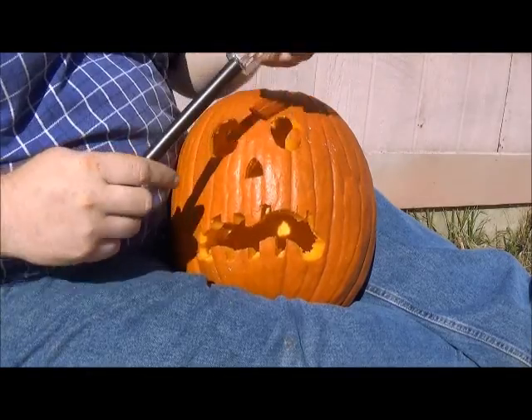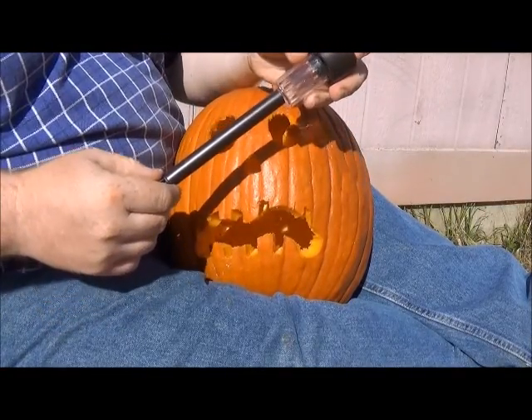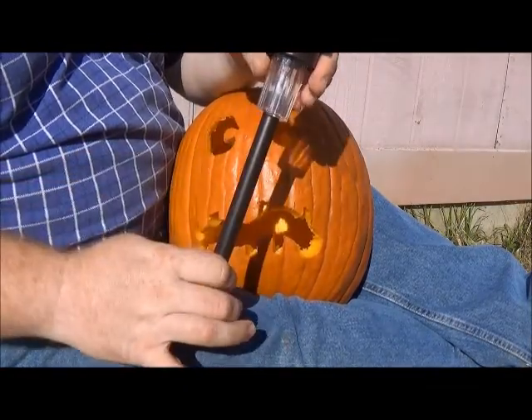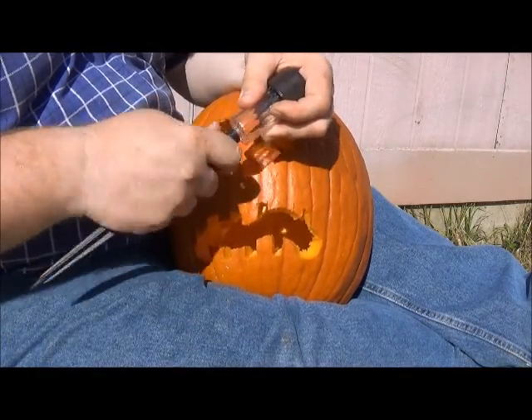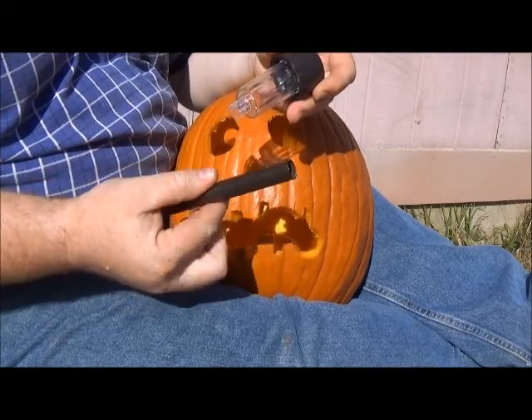Now we have the simple solar stake light. This is very inexpensive, sticks in your yard, walkway, illuminates, etc. Specifically, this kind — it can come apart.